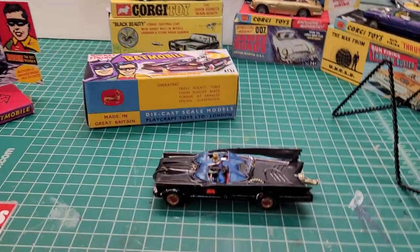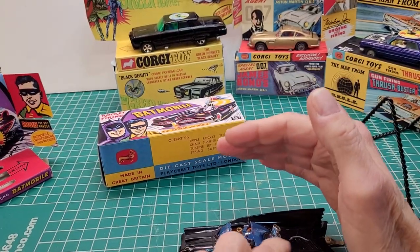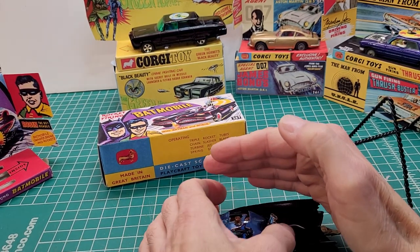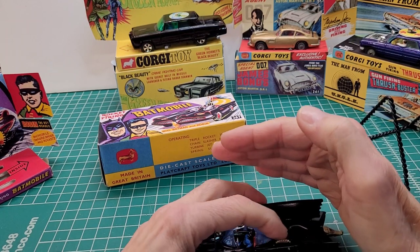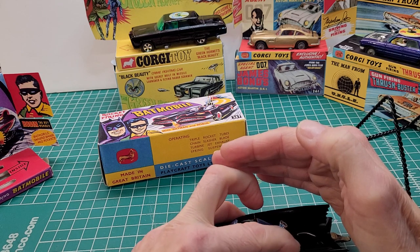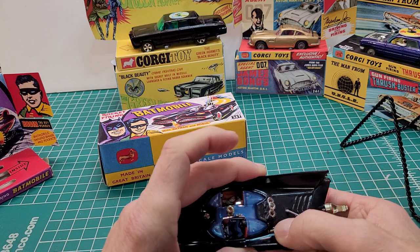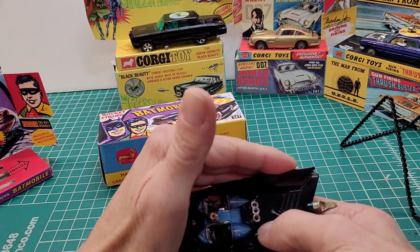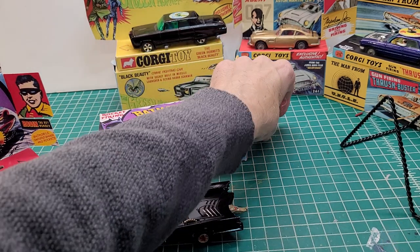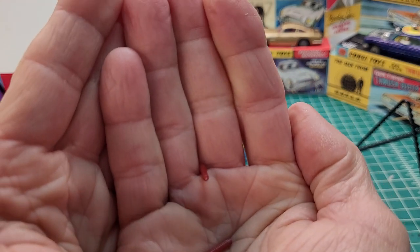Let me see if I can fire the rockets for you — hope I don't lose them. Come on... there goes one! Let's see, I'll fire another one — oh there it goes, you see that? They land on the floor. It comes with these little rockets right here.